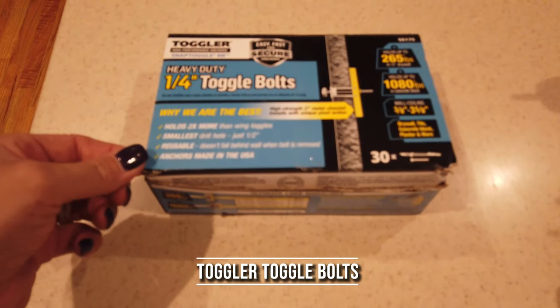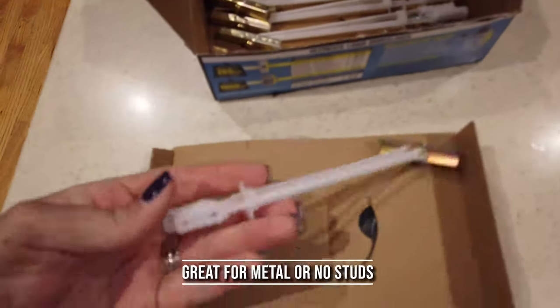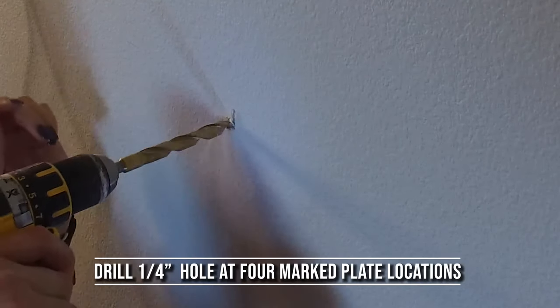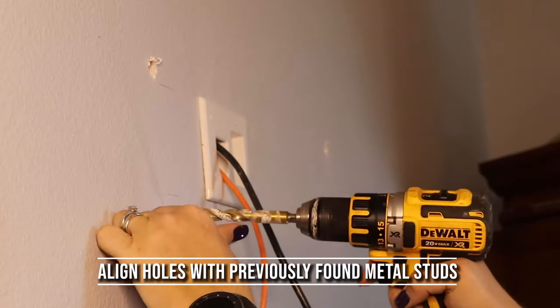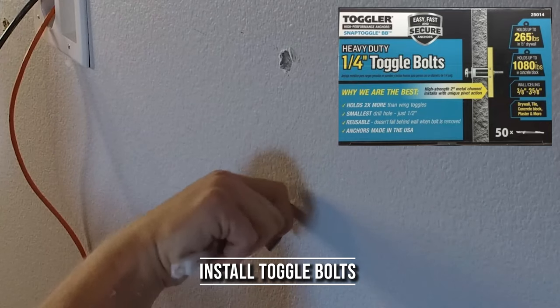These are the best type of in-wall anchors that you can use. They're called toggler bolts, and they can work with metal studs or without studs at all. There's a link in the description below if you want to pick some up. Next, we're going to go ahead and drill 1/4 inch holes into the sheetrock and through the metal studs that are inside the wall. You don't have to install these toggler bolts into studs — you can install them just behind the sheetrock themselves.